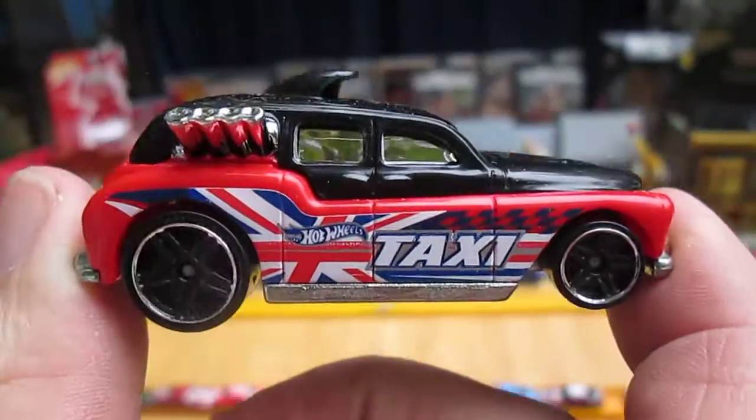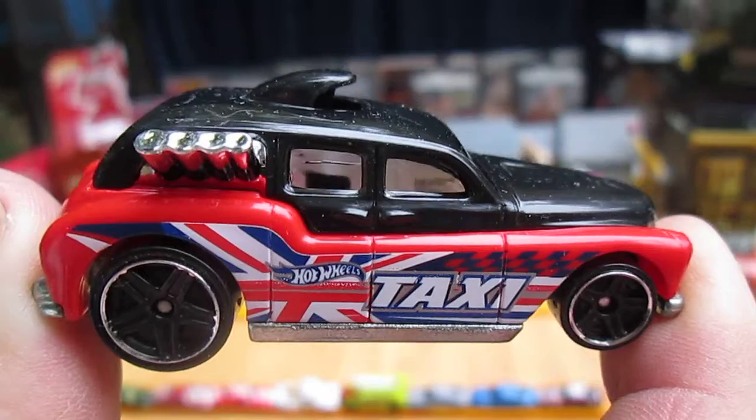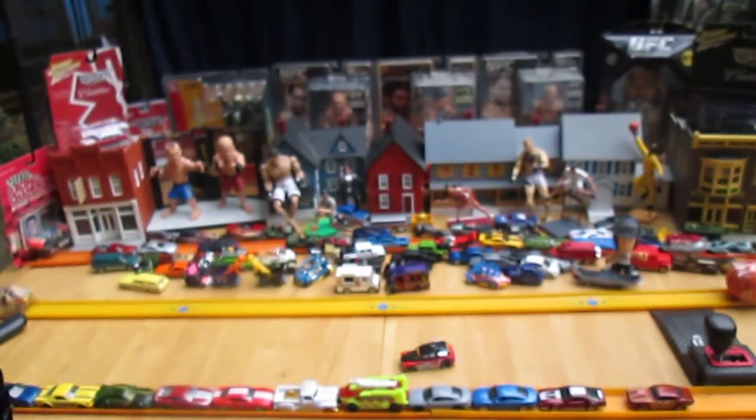Metal on the bottom, plastic on top, and both colors — black and red — are plastic. Thanks for watching. Hit the like button if you thought this video was at least a little cool.